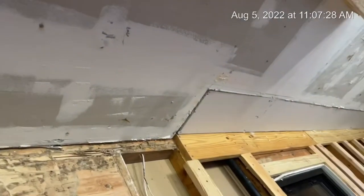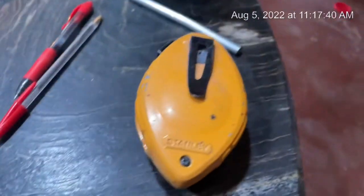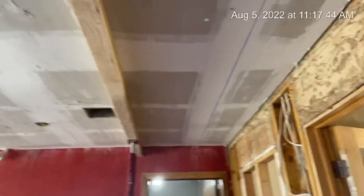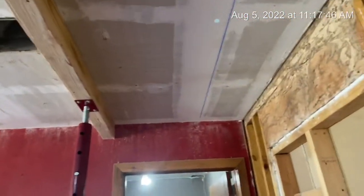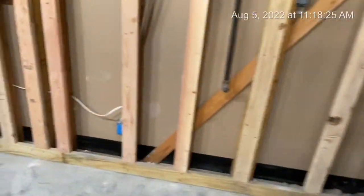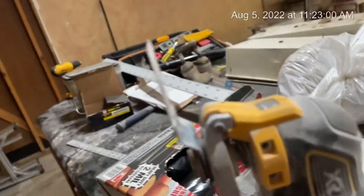So now I just need to snap a line with the chalk line. This is the chalk line — you pretty much just screw a screw in over there at the very end, measure out how far it comes out over here, snap the line, and then you just take this and cut along the dotted line right down along there. This cuts through it pretty much like butter.